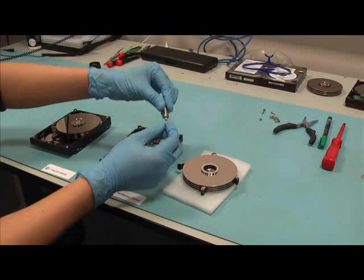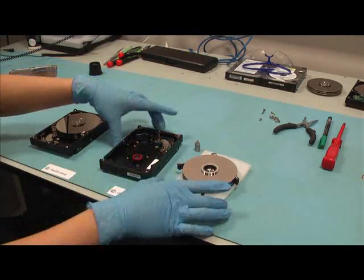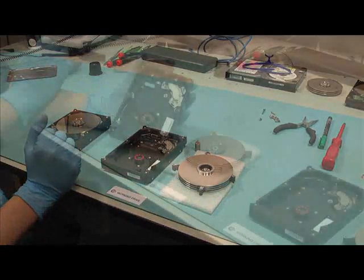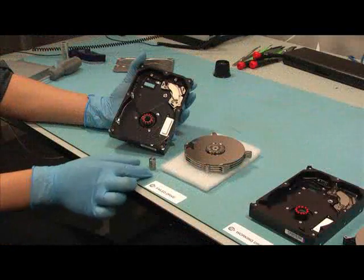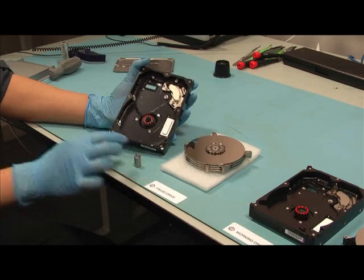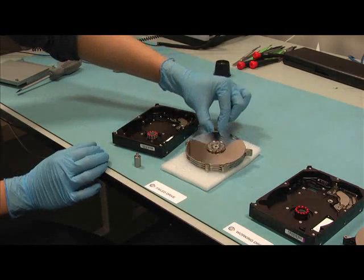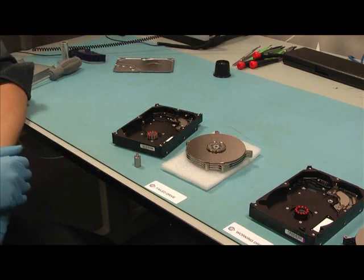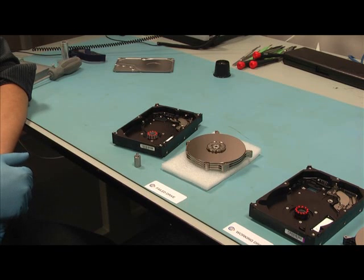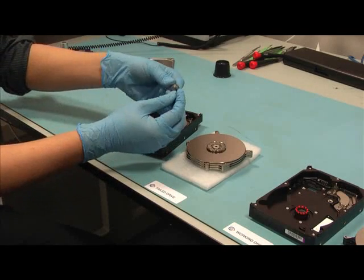The bearing is confirmed as having full and free rotation. Similarly, CERT has now been used to remove the platter stack and bearing from the seized drive. Removing the stack and spacers together as a single unit ensures that the inter-platter alignment is not compromised, thus preserving the user data. The bearing is confirmed as being completely seized.